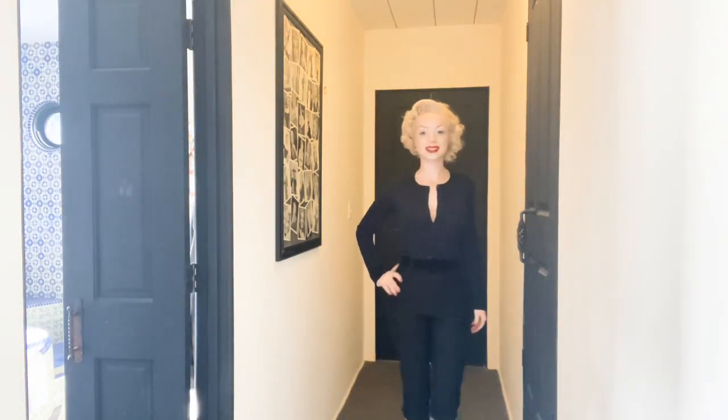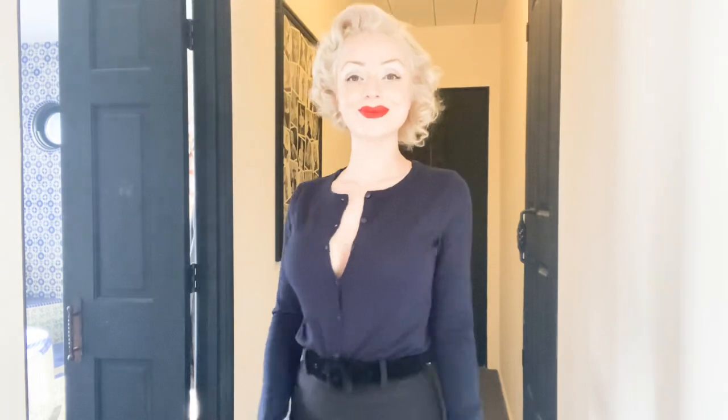Okay, so here is the first one. It's just a cardigan and I tucked it into some capris from Vixen by Micheline Pitt, and I have a little velvet belt. This is one style that I would wear this cardigan with. You can also tuck it in to make it look like a v-neck, which is kind of cool. I do this with some of my cardigans a lot.